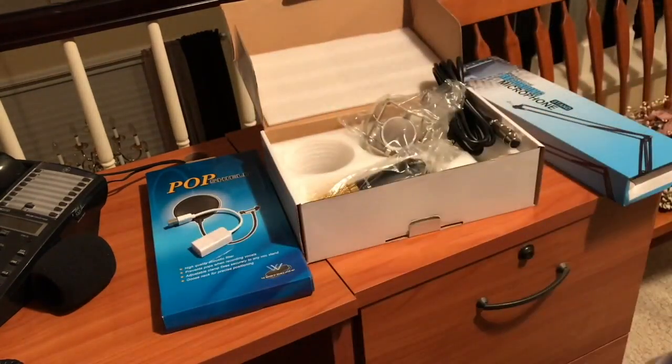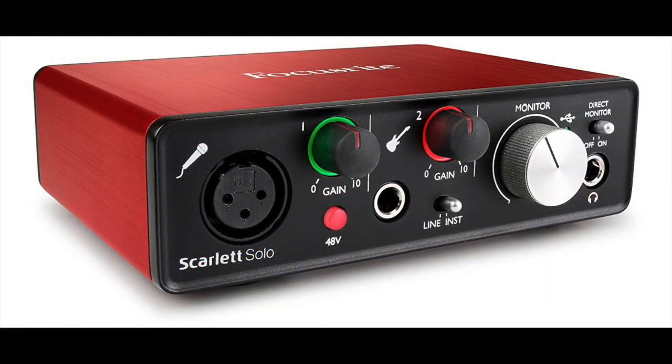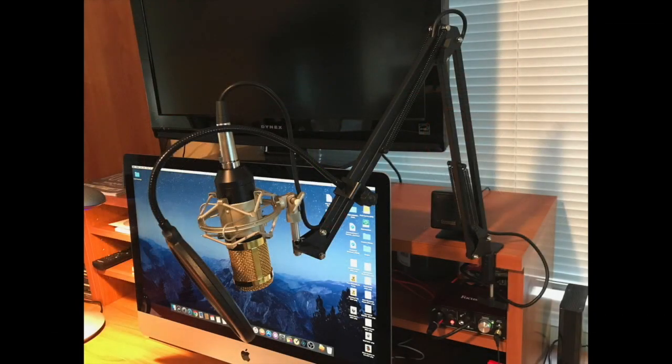It sounds fantastic — good quality, clean. You can't go wrong with this device; it's about a hundred dollars or so, well worth it. You can also input an instrument if you want, which works great. I use it for audio studio sound, voiceover work, or whatever I'm doing. Here's the look of my setup — excellent quality overall.